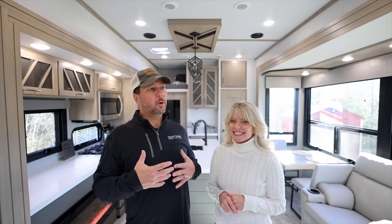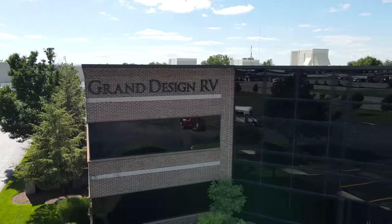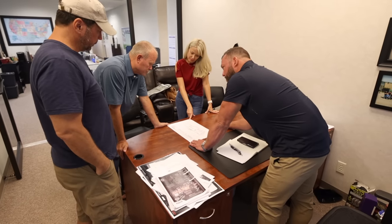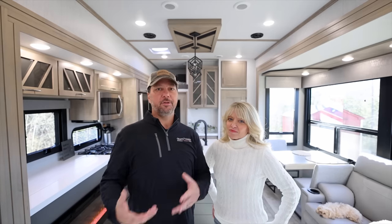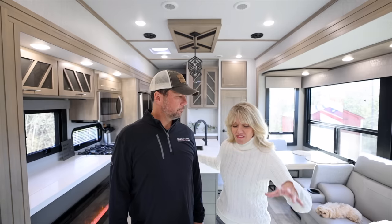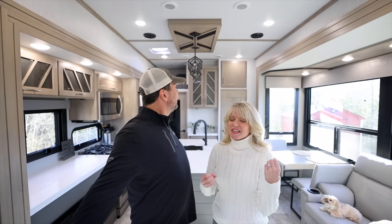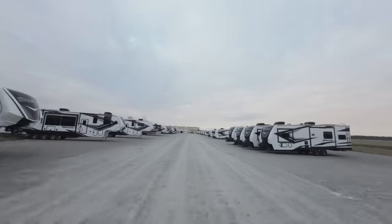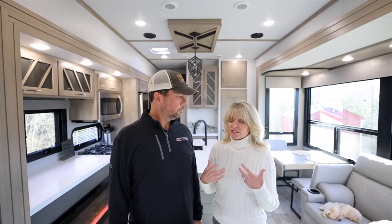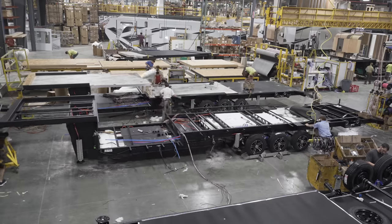When we first started this project of designing a floor plan with Grand Design a few years ago, we had no clue how much time it would take, how much back and forth it would be. You build a proto, you change something, you build another proto, you change something — it's a lot. And even though we did help inspire and create this awesome floor plan that we are loving so far, we didn't have a lot of say in those smaller design details because they use a lot of these things across the board in the whole Momentum line. What we found is there are some things that we find troublesome with some of these design elements, and now we actually have the opportunity to give our input on these things too. So we've already given this feedback to Grand Design and we're going to cover them with you — what they are and where we go from here.